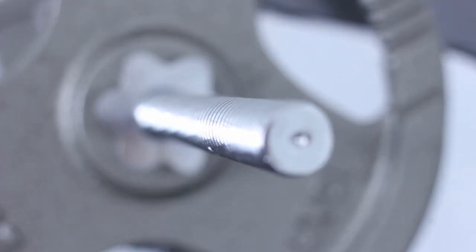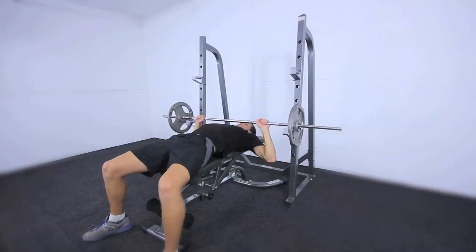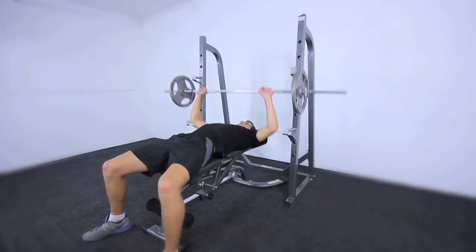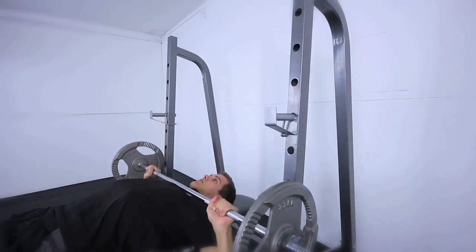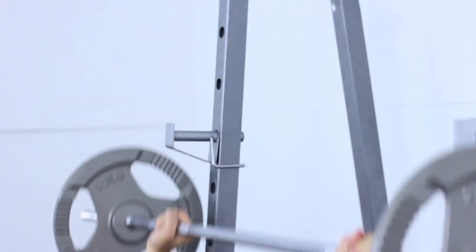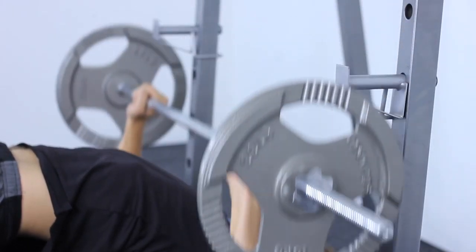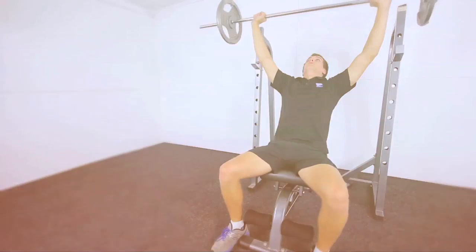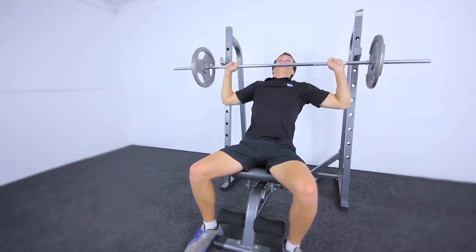Utilize a range of exercises with the squat rack such as bench press, shoulder press, bent over row, squats, lunges, front squats, incline press, and much much more. Built to go the distance.